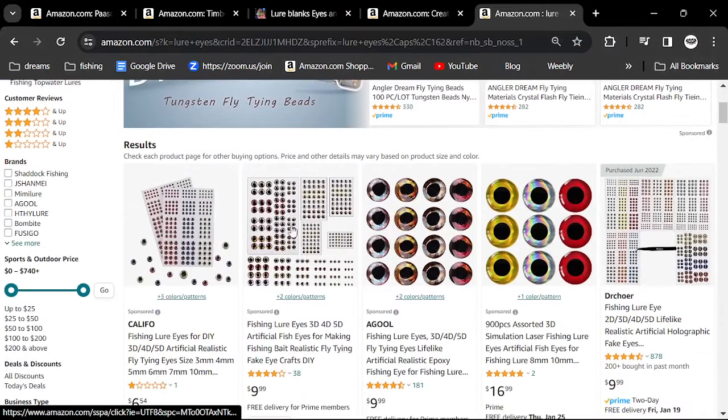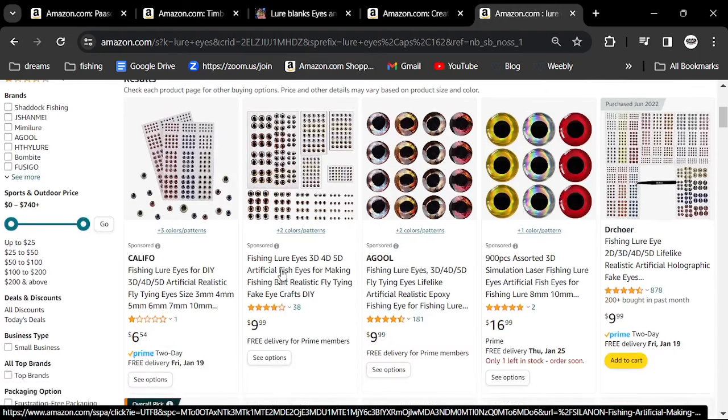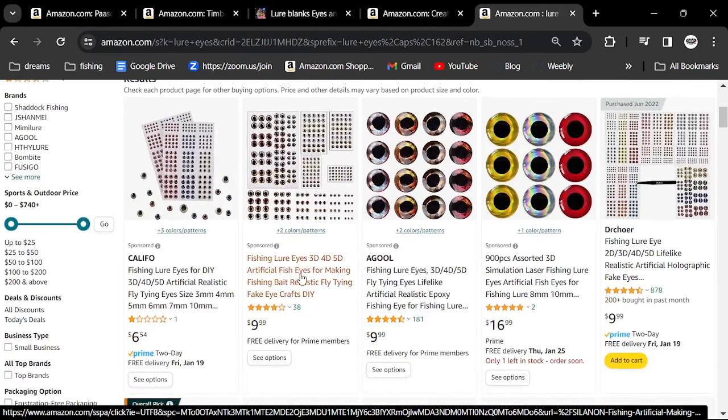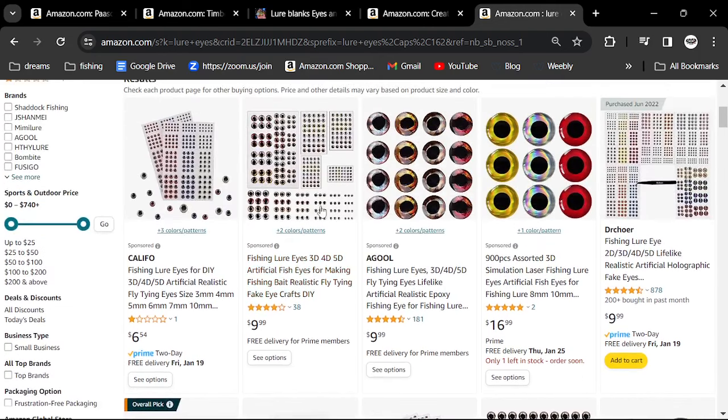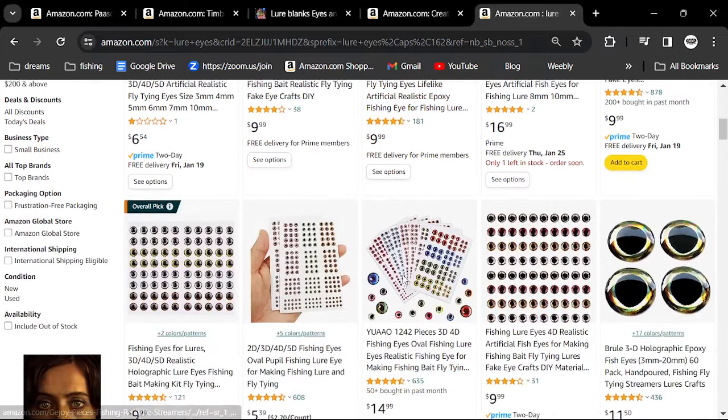I've bought little eye kits for $10 and got some really good eyes. The only problem is you don't get enough of each size, but to just start out, $10 — get one of these little kits and off you go.